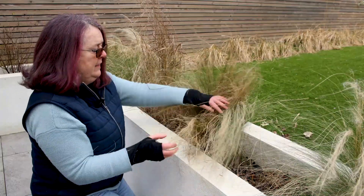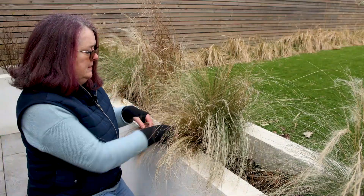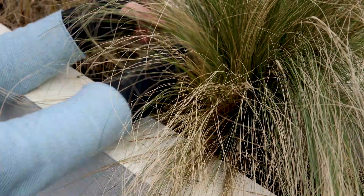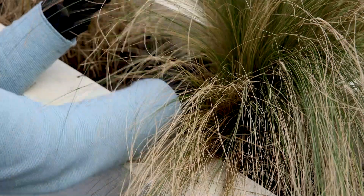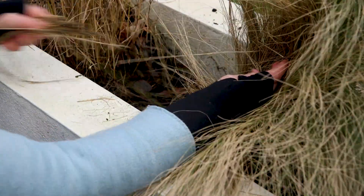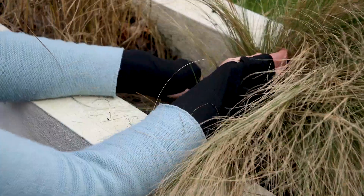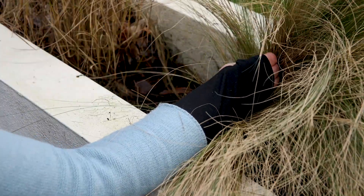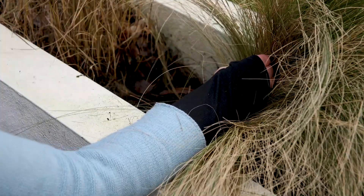You take out the dead by pulling with your hands — the dead will come out easily. It's a lovely, therapeutic job. You just go through it like it's hair, which is fitting because its common name is ponytails. Pull out the dead grass and clean it up — it'll look much nicer because it looks a bit messy this time of year.